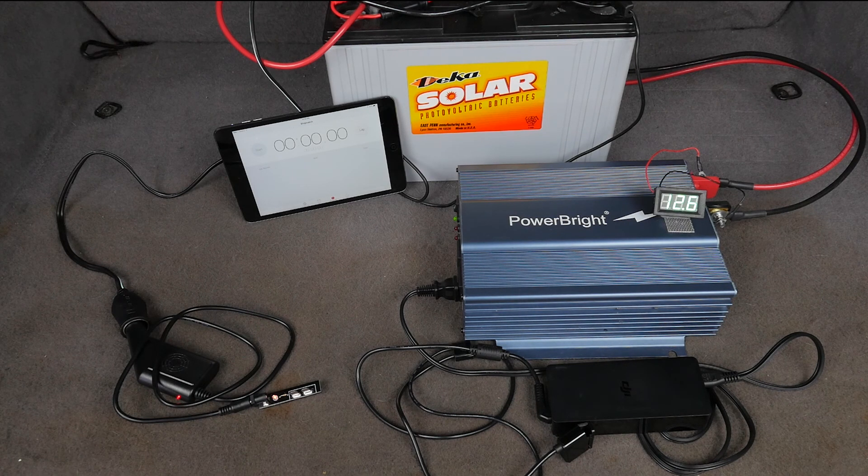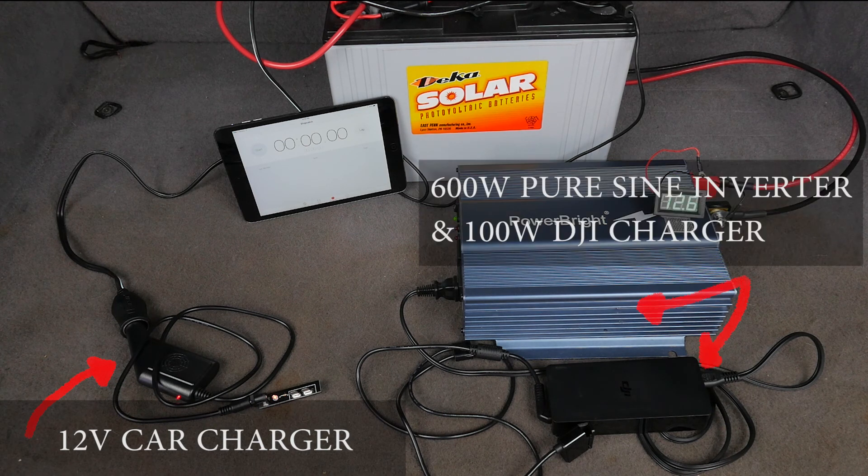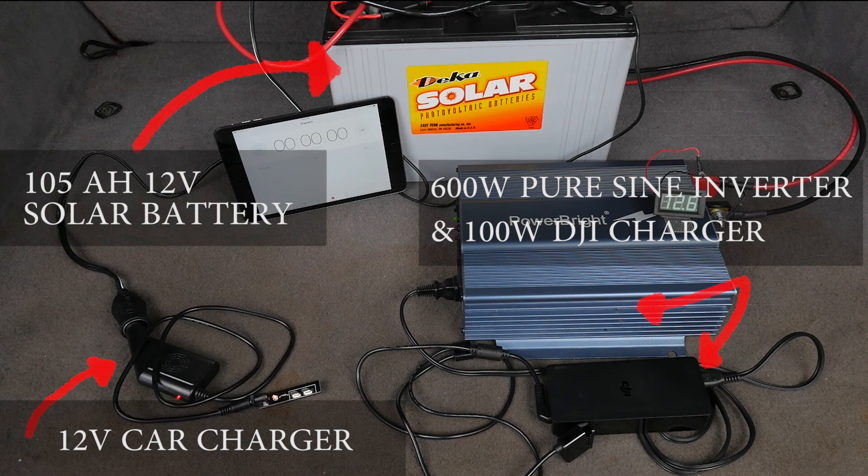Hey there, Jake from DroneTech. Today we're gonna have a charge-off between a 12-volt car charger and a PowerBright 600 watt pure sine inverter powering a 100 watt DJI charger. Now both of these are going to be powered by a 105 amp hour solar gel cell battery. So let's get started.